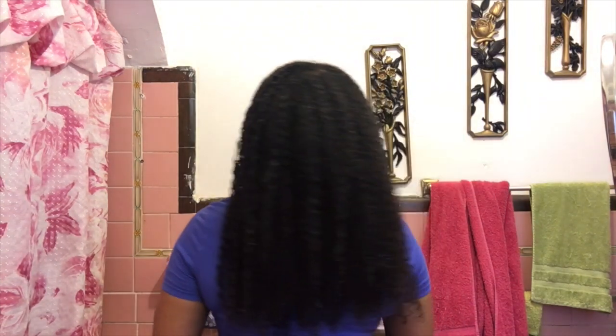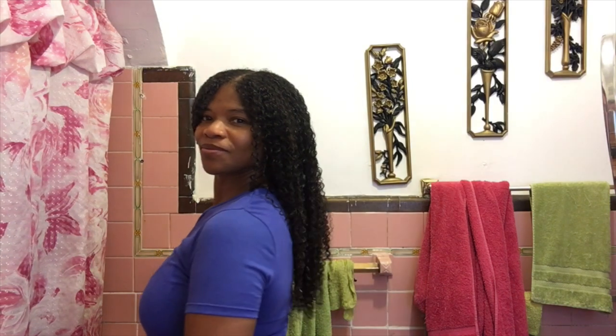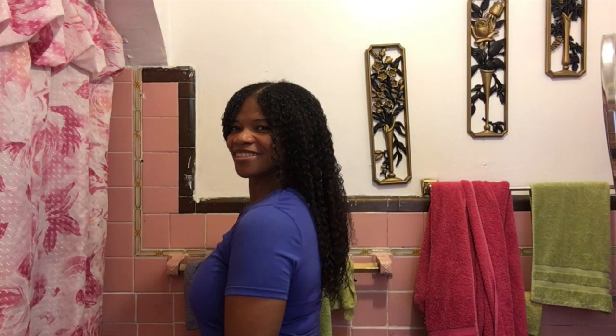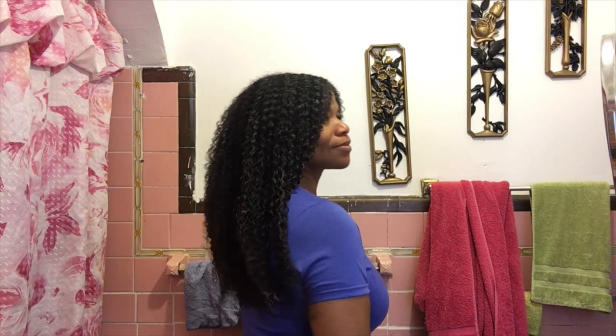One thing I really liked about this product: I just wiped my hand on a towel and then could touch anything — I didn't have to worry about sticky hands or need to wash them immediately. This is my finished look before going under the dryer.